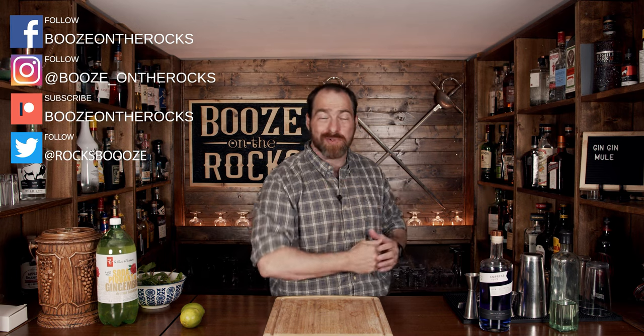The ginger mule is a modern classic, but can you dress it up and take it anywhere? My name is David Edwards and welcome to Booze on the Rocks.